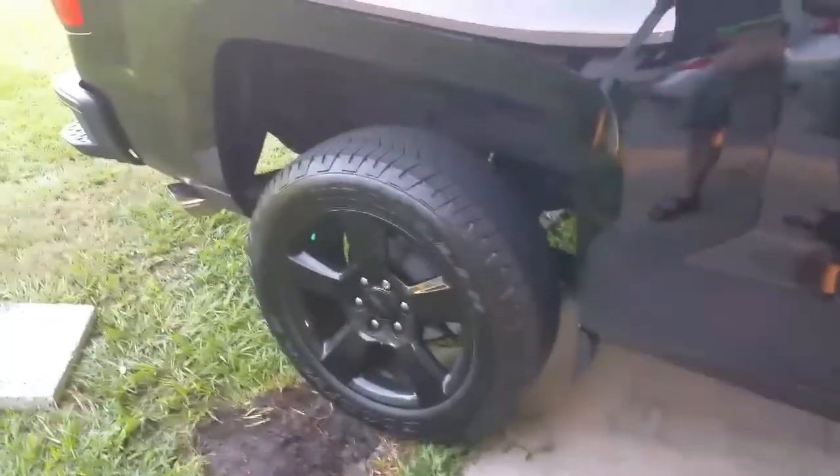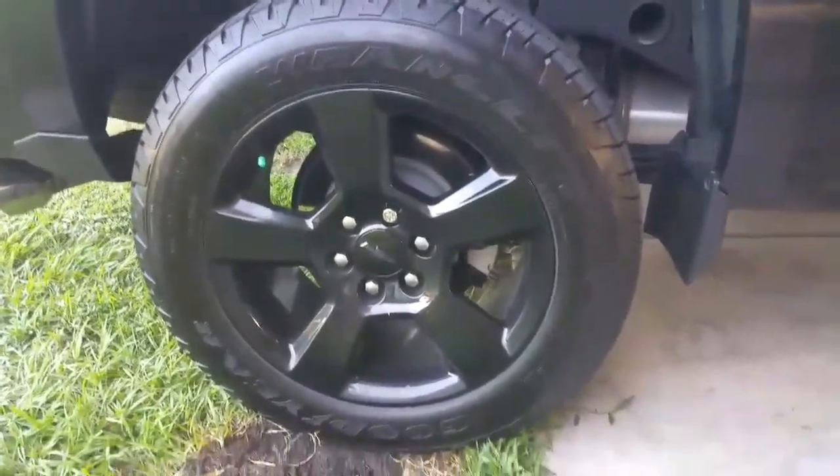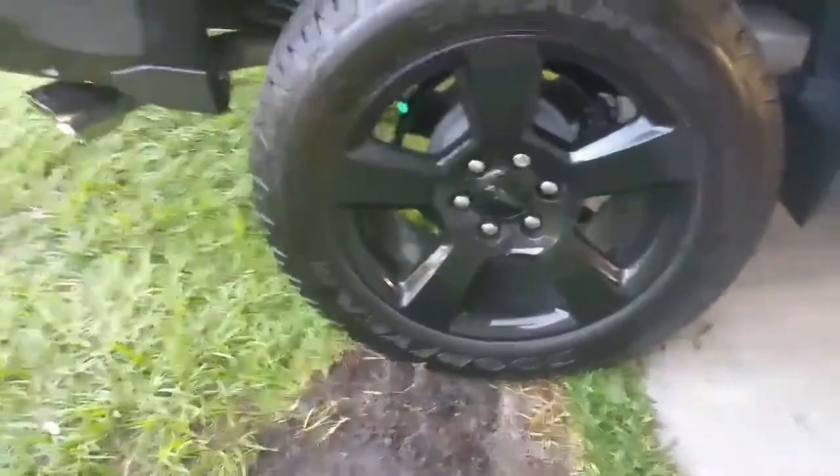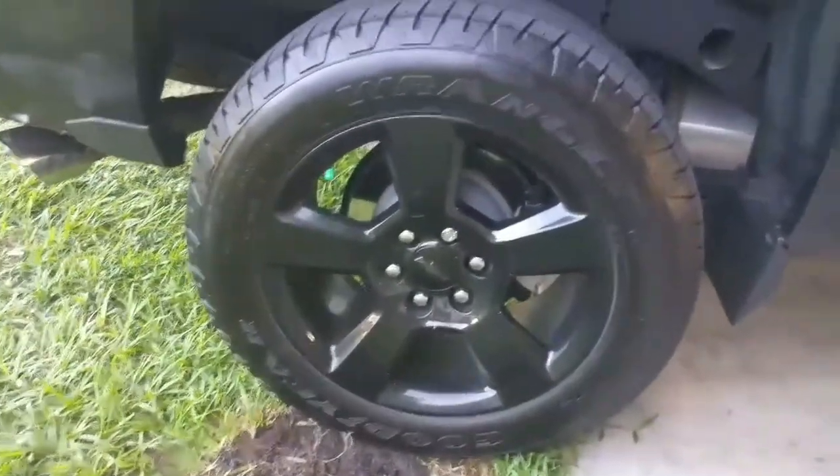Okay, this is after one day just driving around — local driving, no rain, just nice sunshine. You can see some of the gloss basically wore off from normal driving.